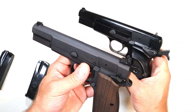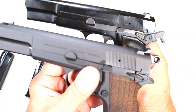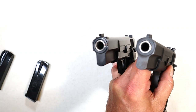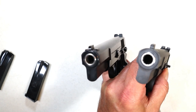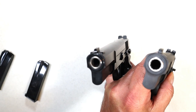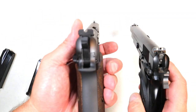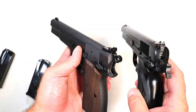The slide serrations are very similar between the two. Looking at the business end, there's a slight difference — the Springfield's outer casing is a little more pronounced. The sights are different: the Browning has line-style rear sights with a square front, while the Springfield has serrated black rear sights with a front dot.